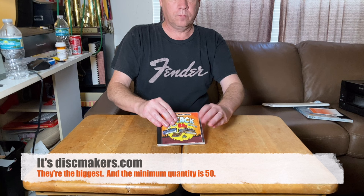The minimum order is 50. So what if you only want to make like five or six or seven? Well, here's the thing — you can make your own CDs on demand and get pro results fairly easily with the right gear. In this video, I'll show you how.